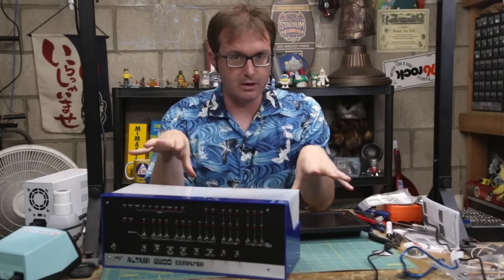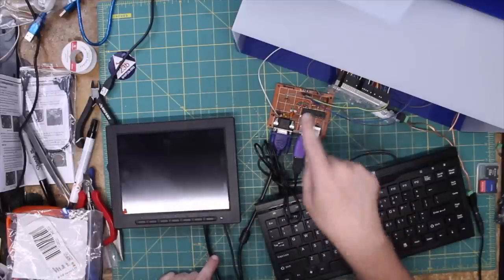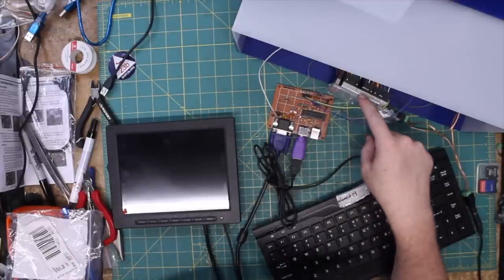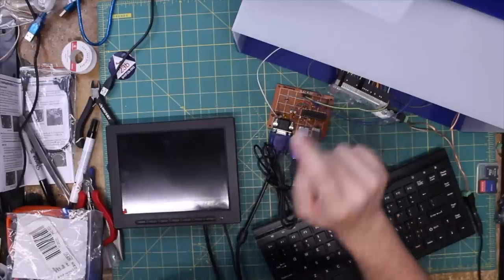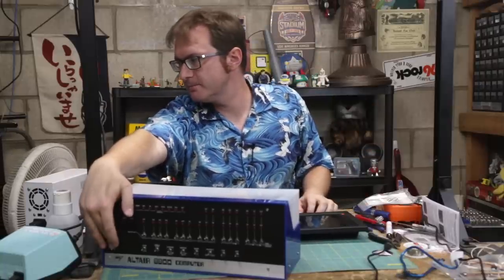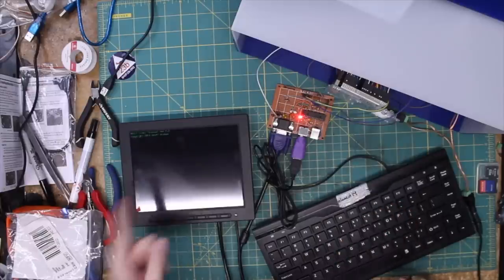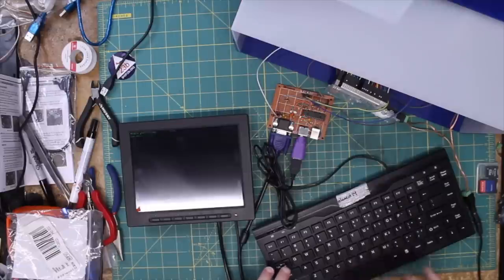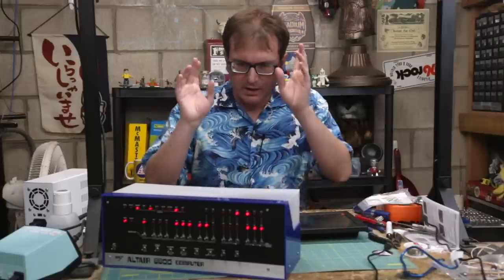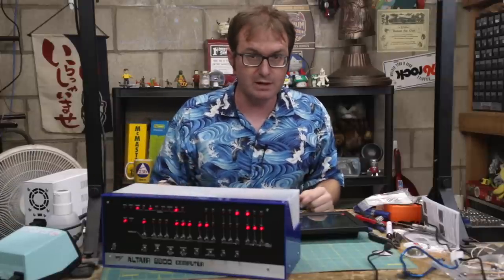We have all our modules here: the original Altair build, the screen connected via VGA to our terminal emulator, keyboard connected to the terminal emulator, serial lines connected to the Arduino. I also have 5 volts running from the Arduino into the emulator board. Hold on to your butts — okay, that comes on. Sweet. I've got a keyboard, I've got video, I've got the computer. It's time to take it out of this little case and put it into our laptop.